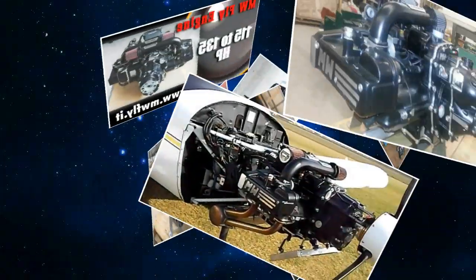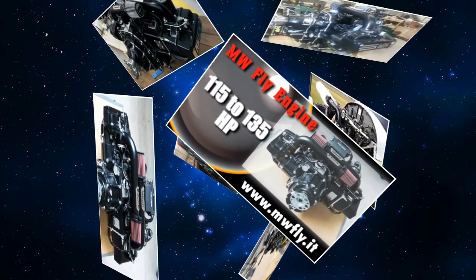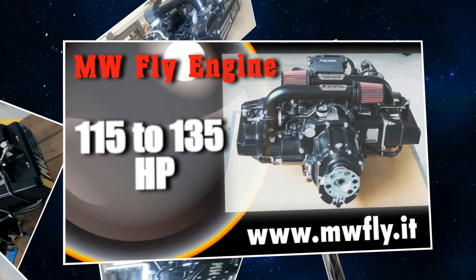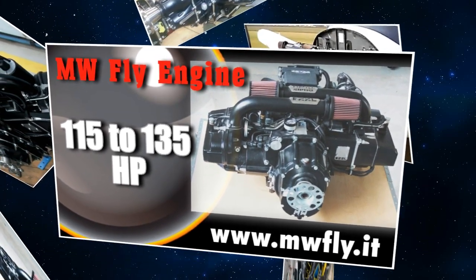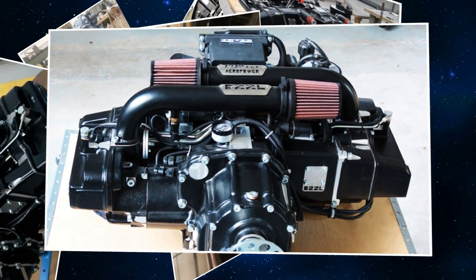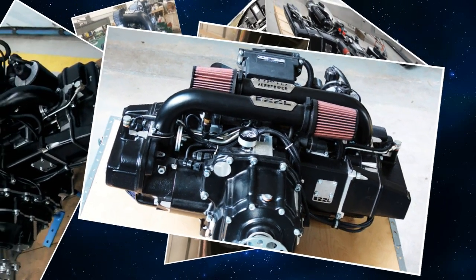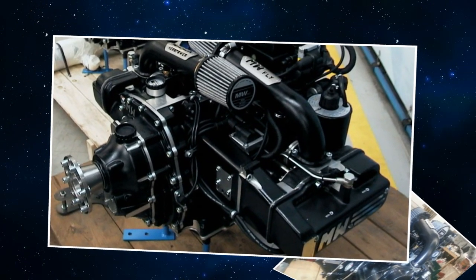Now what kind of all-out weight are we looking at? The engine weight is 185 pounds dry. That means we do not include the water, the oil, the radiator, and the exhaust. But the wiring harness and all the other components are already included in the weight.